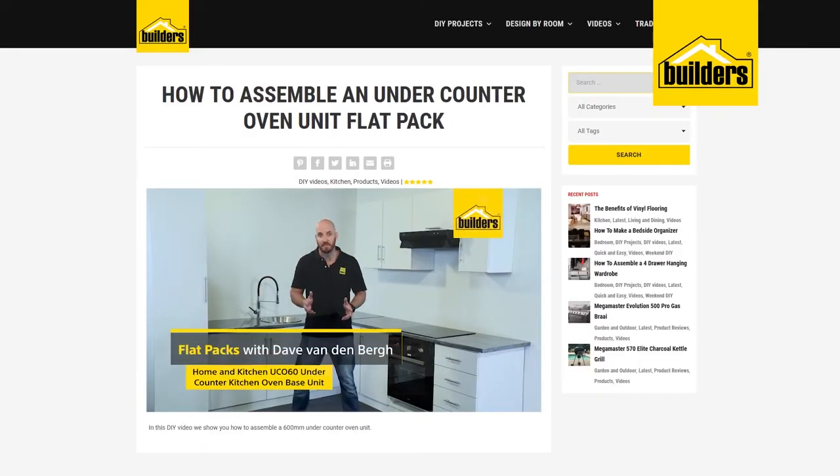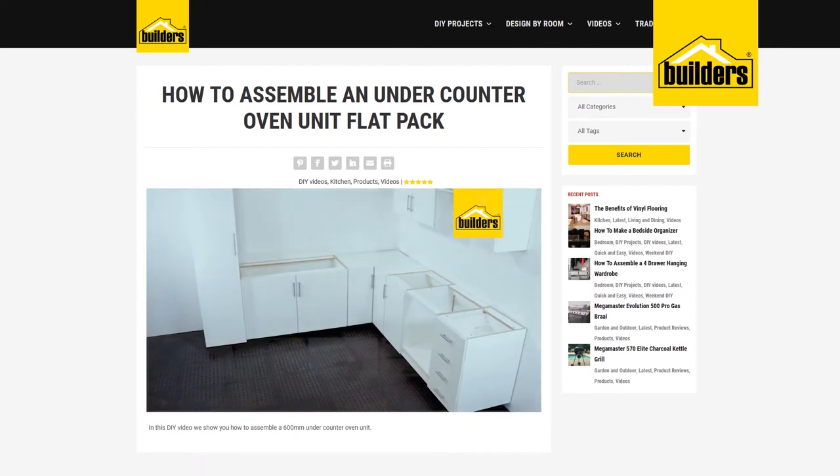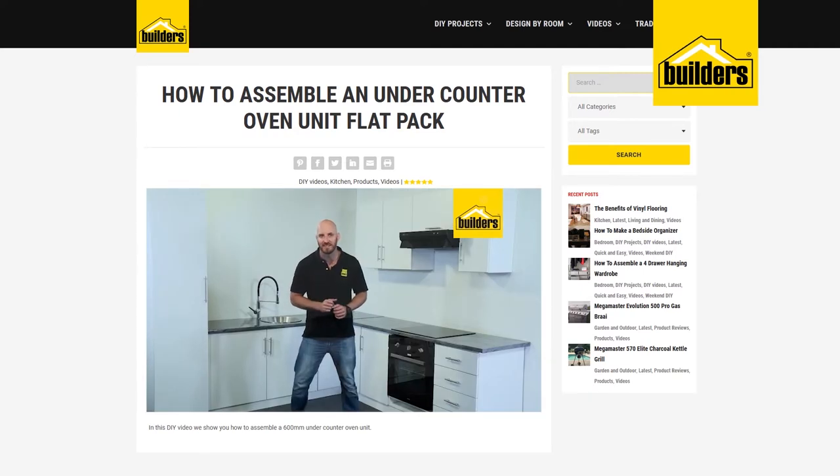These kitchen select flatpaks are so quick and easy to assemble yourself, saving you time and money and allowing you to create your very own kitchen exactly how you want it. Let me show you how easy it is.